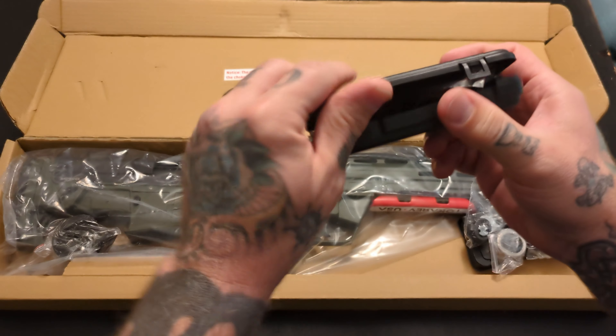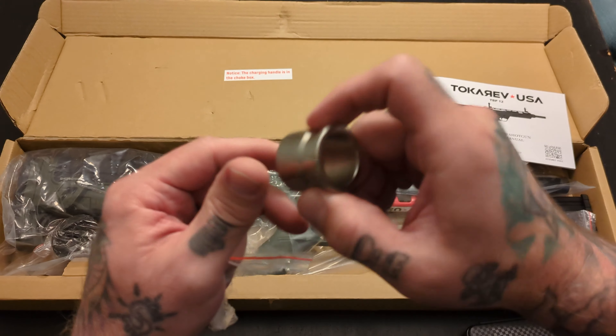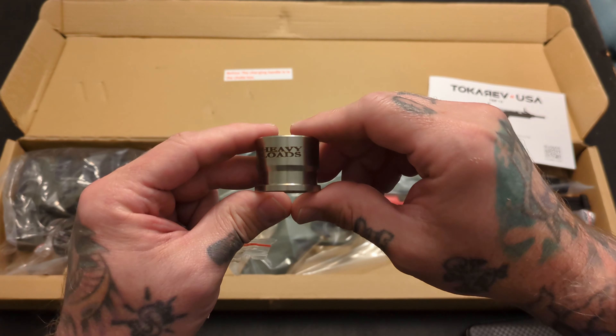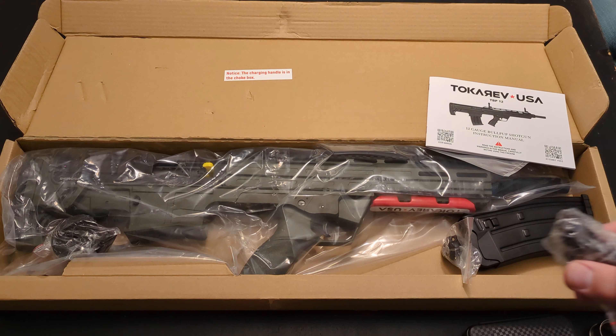I think I can shoot skeet with this — that'd be interesting. So it has a gas piston installed, but if you're running really heavy magnum loads or something through this, you switch the gas piston. Read the manual.